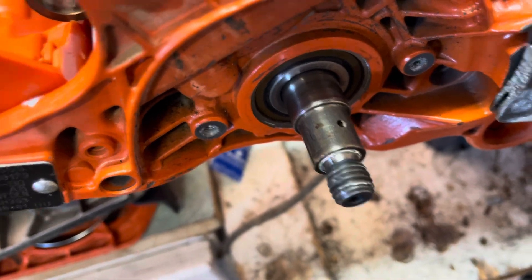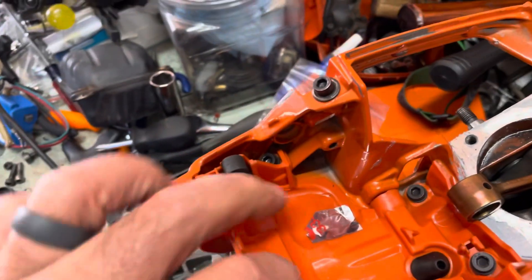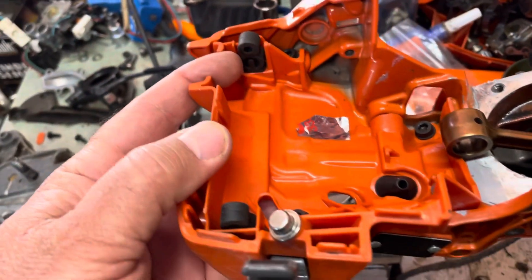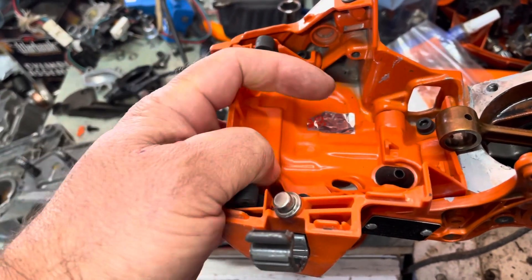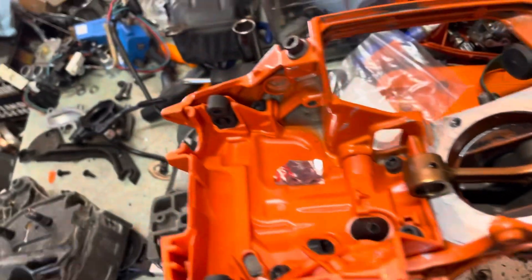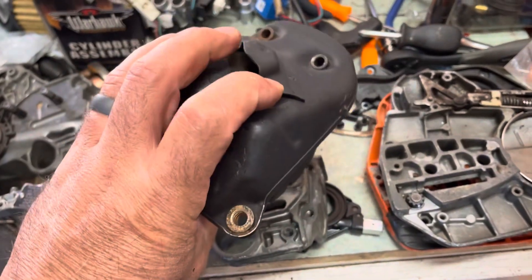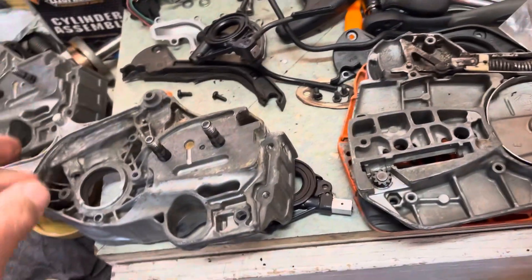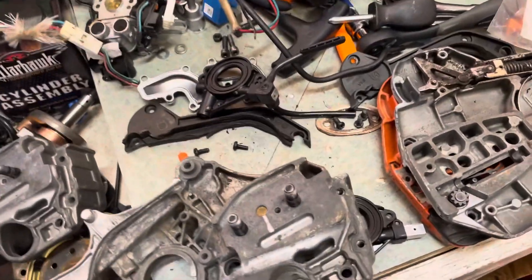The bearings are the same on both saws and interchange. The seals are also the same on both saws. The back carburetor base plate interchanges. The exhausts interchange as well.